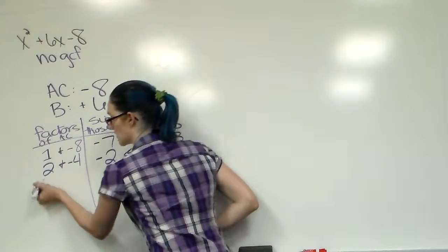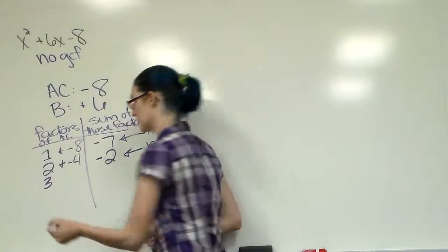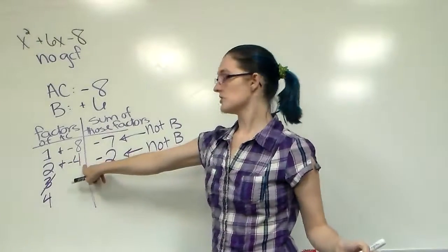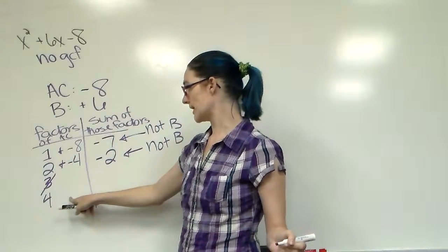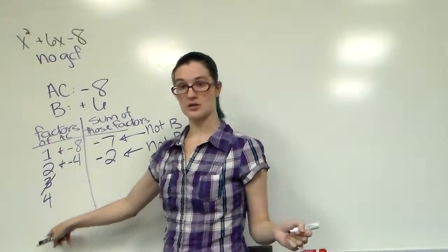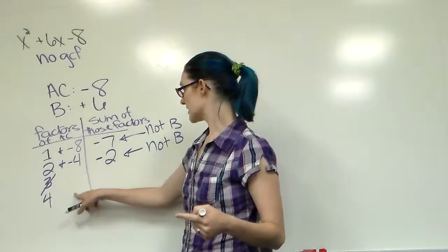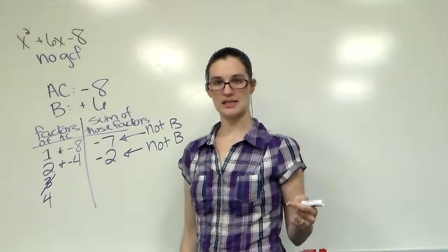1 didn't work, 2 didn't work. Let's try 3. 3 times 1 is not 8 evenly, so 3 doesn't work. The number 4? We've already used 4 — 4 times negative 2 gives negative 8, and 4 plus negative 2 gives 2. Then 5, 6, 7 won't work. 8 times negative 1 — that's just repeating itself. 4 and negative 2 gives a sum of 2; 8 and negative 1 gives a sum of 7.